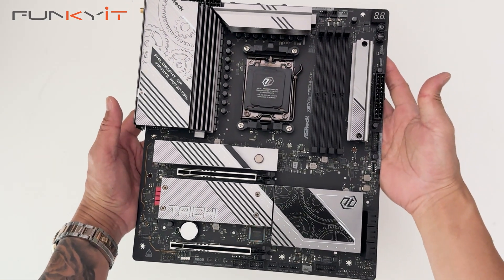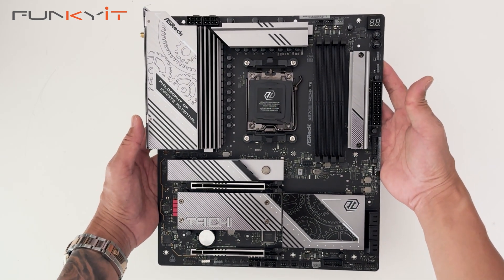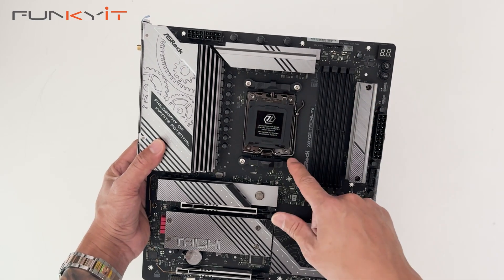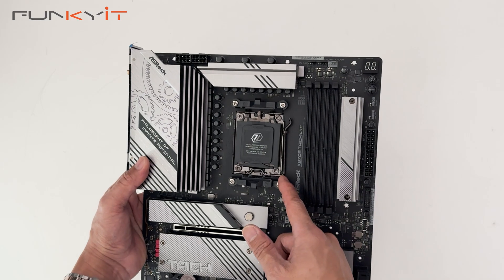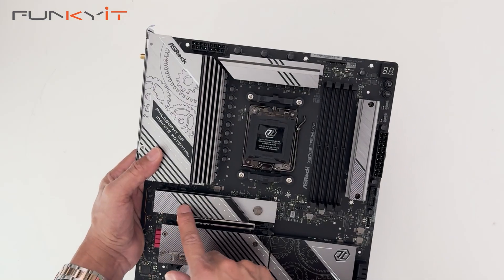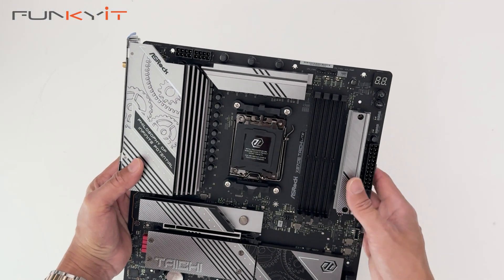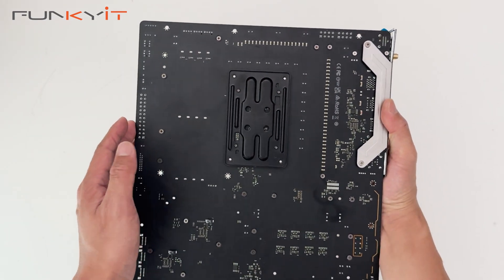Here we have the motherboard — the ASRock X870E Taichi Lite. It's an eATX form factor, so slightly larger than your standard ATX motherboard. Here we have the AM5 socket supporting all the latest Ryzen 7000, 8000 and 9000 series processors. There are large silver heatsinks along the VRM area and the chipset, as well as M.2 heatsinks. The back shows the backplate for the AM5 socket.